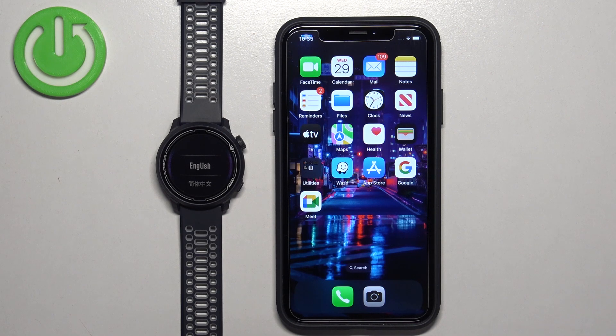Welcome! In front of me I have the Koro Space 2, and I'm going to show you how to pair this watch with the iPhone.